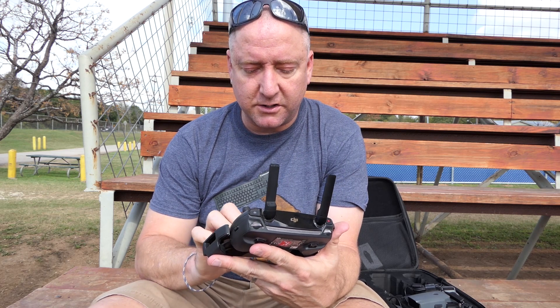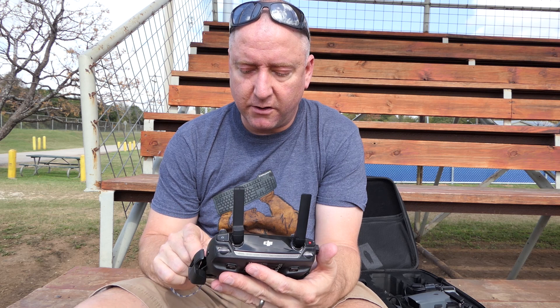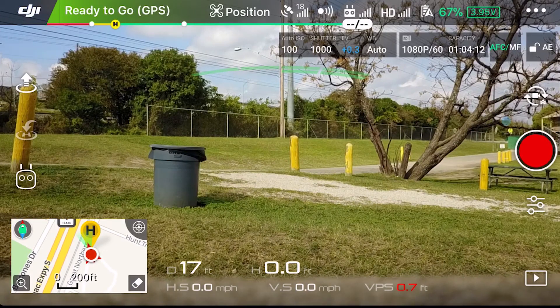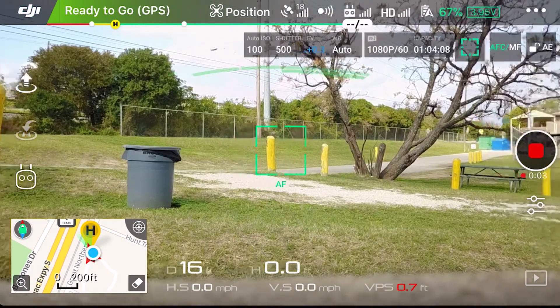And now I'm going to start my screen recording. Alright, screen recording is going. I'm going to go ahead and bring up DJI Go 4. Let's go ahead and roll some video on the drone and get it in the air.